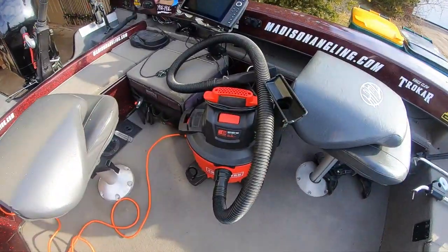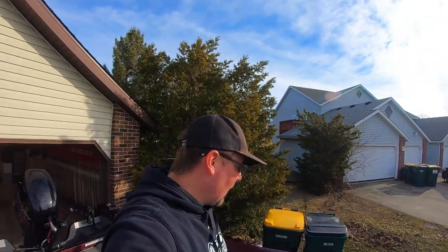Now employing the use of my awesome shop vac — look at that, Craftsman, send the check — we're going to be drilling these holes. Your hole size and how you go about this is going to be different depending on the boat. My boat being an exposed gunnel boat, I'm going to be mounting these with screws and lock nuts.